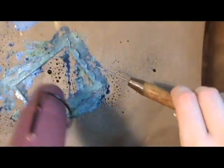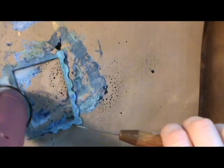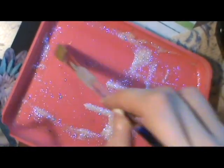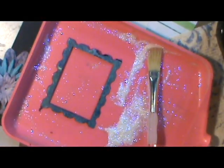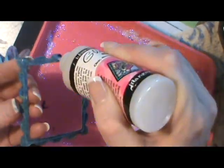I used my heat gun to dry it. I could have set it aside but for speeding up time I wanted it dry quicker so I could have it ready for this project without having to wait a long time. After I got it dry I decided that I wanted to put some glitter on it, so I covered it with some glossy accents and then covered it with glitter.